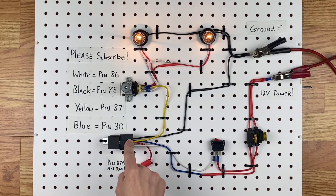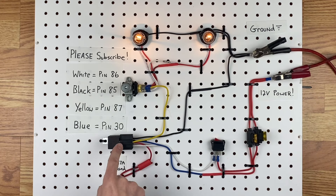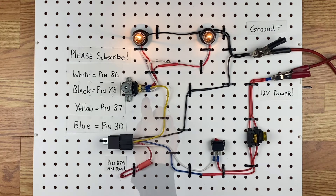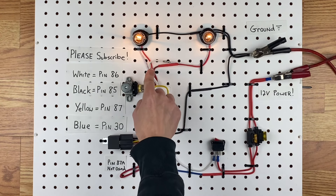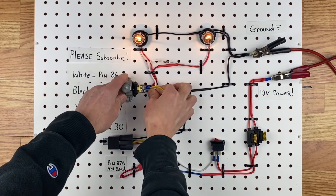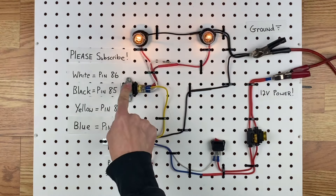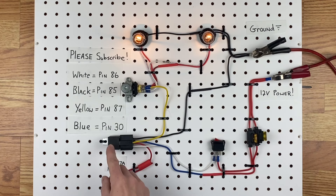Power comes into the circuit and goes to pin 30 — that's the blue wire — from your battery through the fuse. Then it goes out on pin 87, which is the yellow wire. So it comes out of the relay and goes over to the top pin on the dimmer switch. There are three pins on the dimmer switch: the bottom one closest to me goes to the low beam, and then the one on the other side goes to the high beam, which is the red wires here. Power comes into the top and goes out through each bottom, and each click swaps which wire gets the electricity.